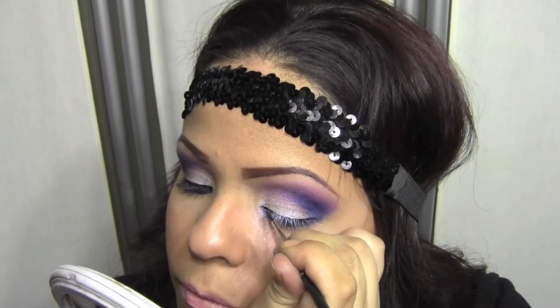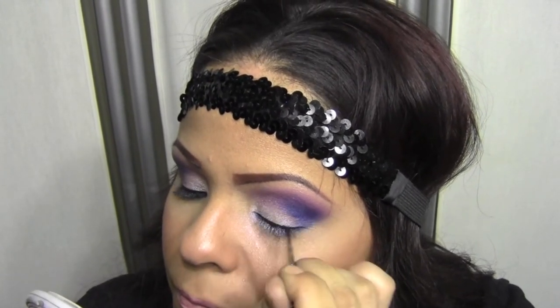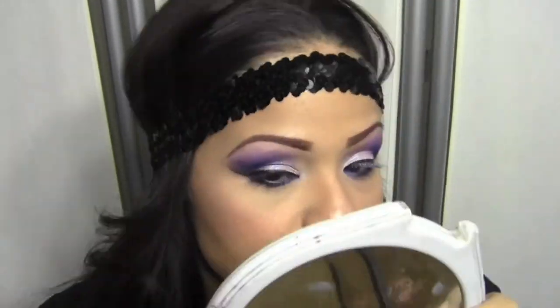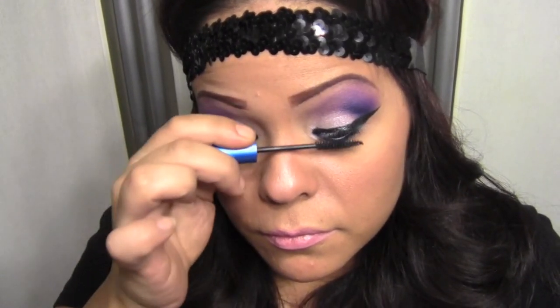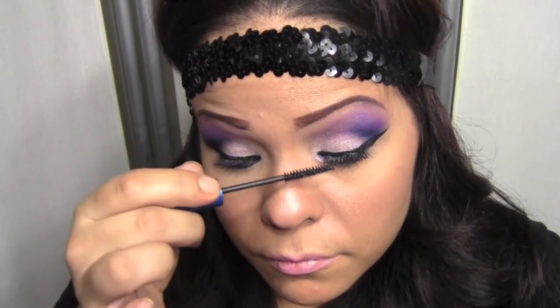Now time for our winged liner. I'm going to spray my eyeliner brush with some Fix Plus because I use a cake liner — I have to spray it first because it dries out, and when I spray it I'm able to apply it. I'm probably going to fast forward through this because it's kind of bore-snore. Now that you have your cat liner done, we are going to take Extended Play mascara from MAC. I love this mascara because it has a really small comb that combs through every single lash. It's a really nice mascara that really helps with extending the lashes — hence Extended Play.